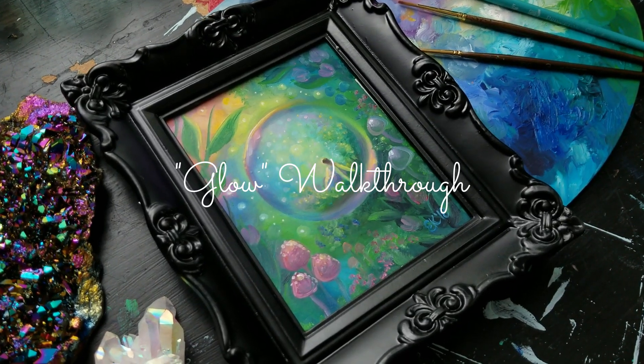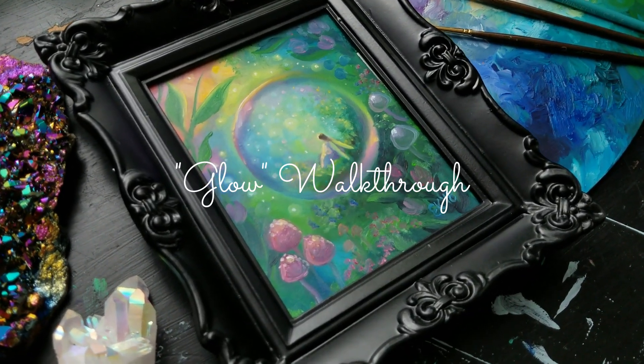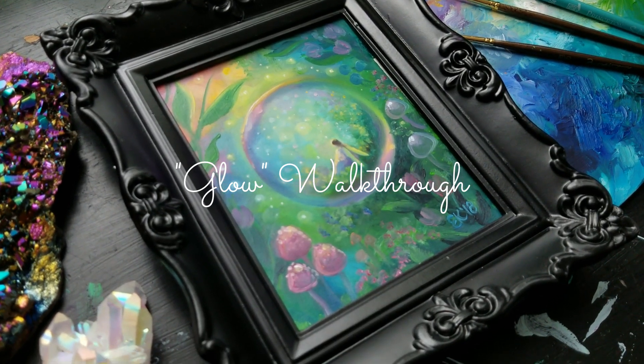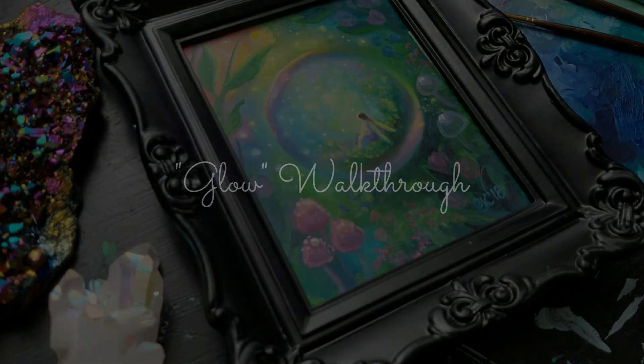Hello there, dear patrons! I'm so excited to share with you another painting walkthrough tutorial. This one is one of my previous paintings titled Glow, and it is oil on paper.